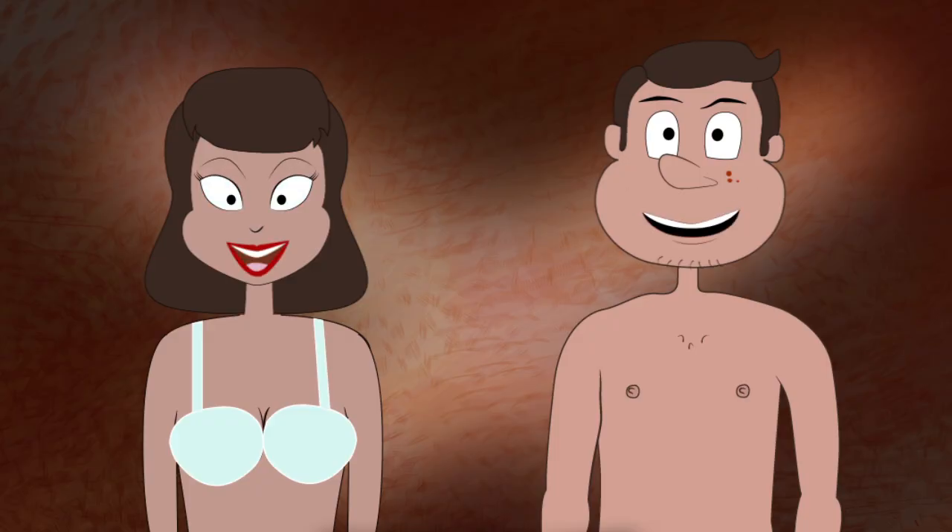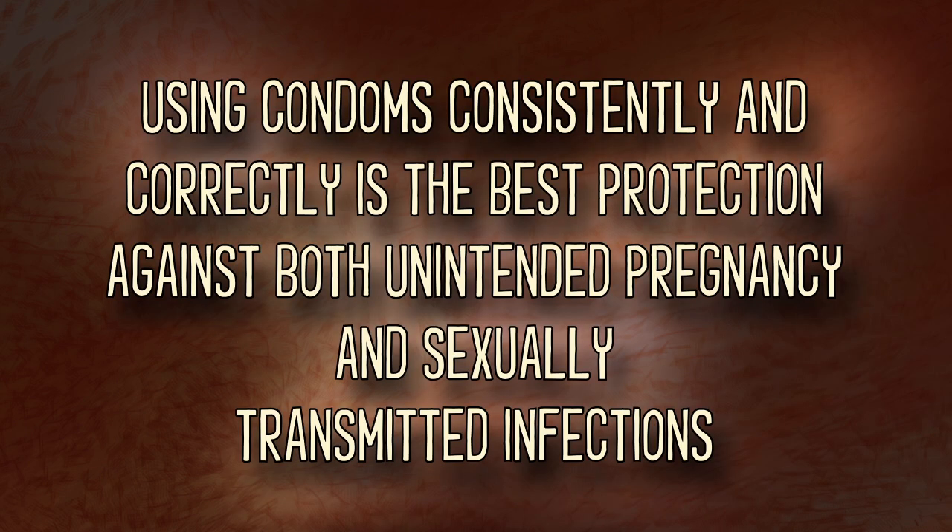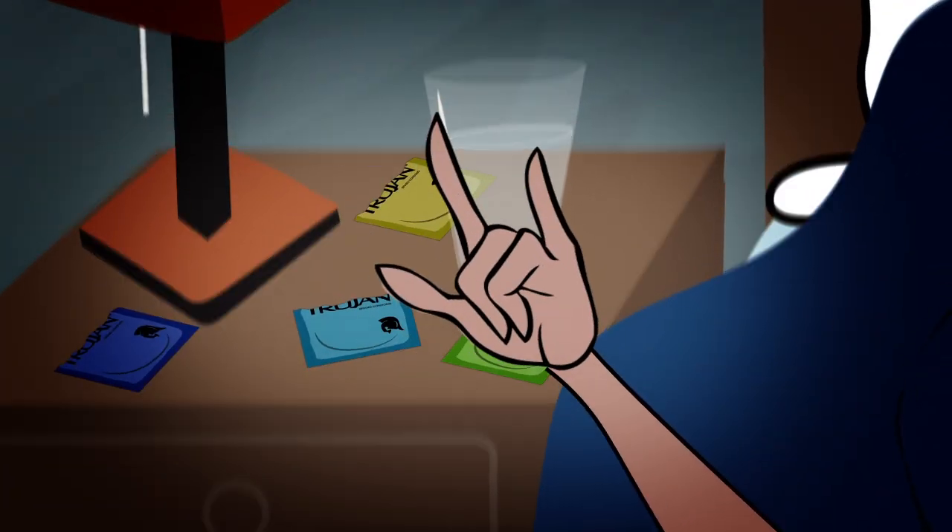Now you know how to use a condom the right way. They're easy to use, they work, and can even add to the experience. Using condoms consistently and correctly is the best protection against both unintended pregnancy and STIs. So use one every time.